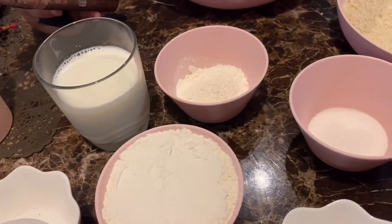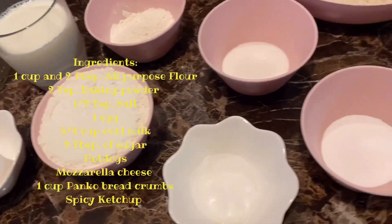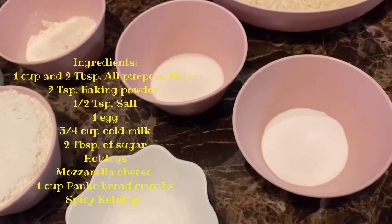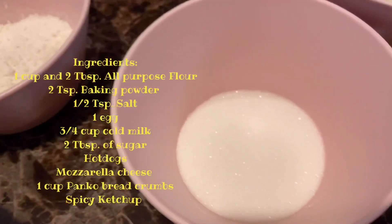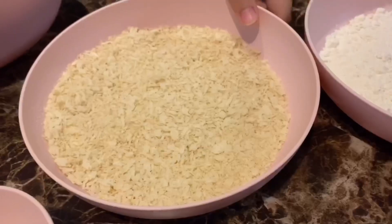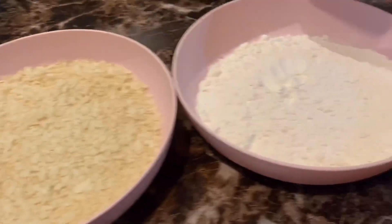So we're gonna be making the batter right now. We will be needing one cup and two tablespoons of all-purpose flour, two teaspoons of baking powder, one half teaspoon of salt, two tablespoons of sugar, one egg, and three-fourths cup of cold milk. We will also be needing bread crumbs and some flour on the side, and skewers for the hot dogs.